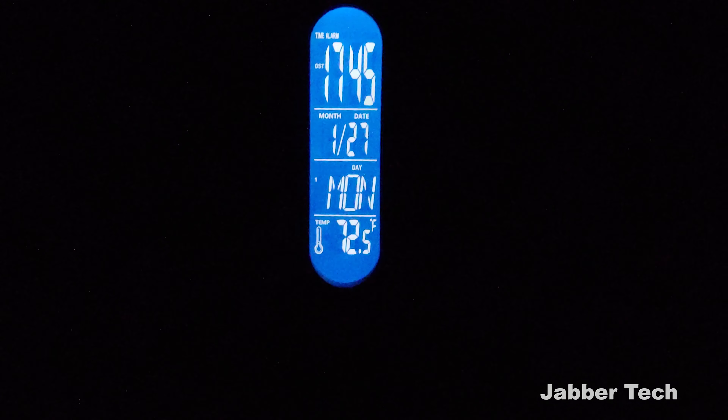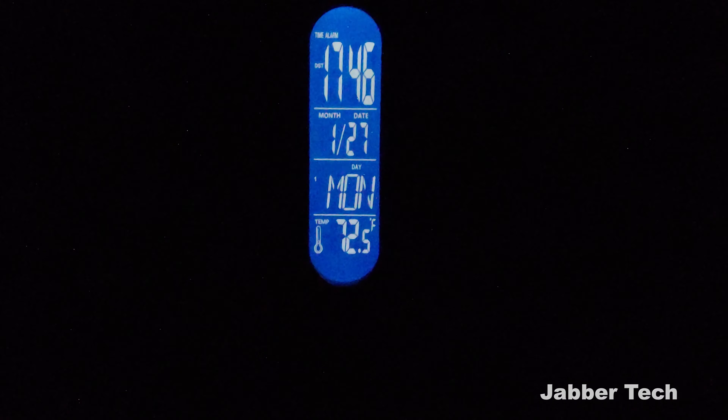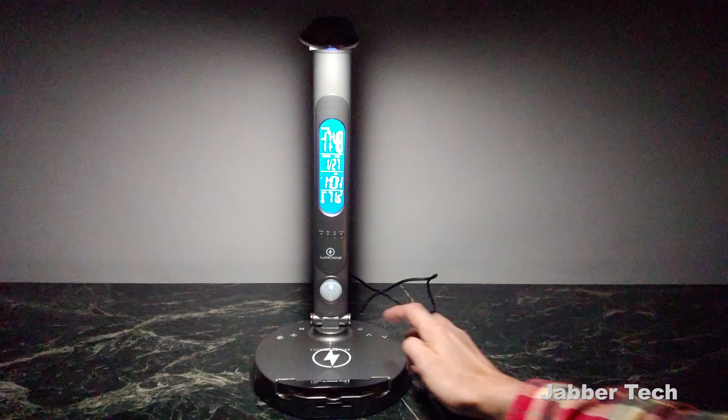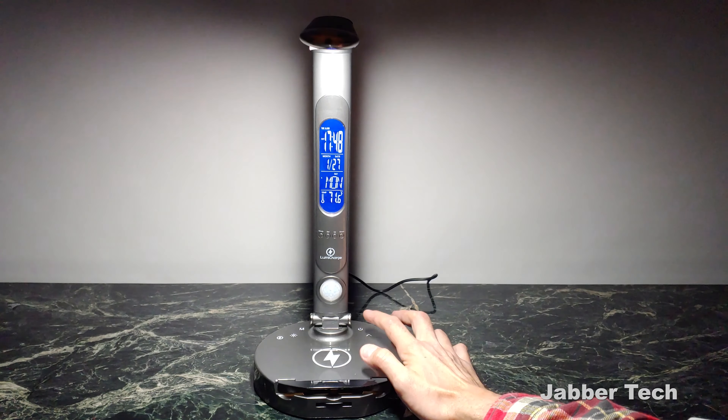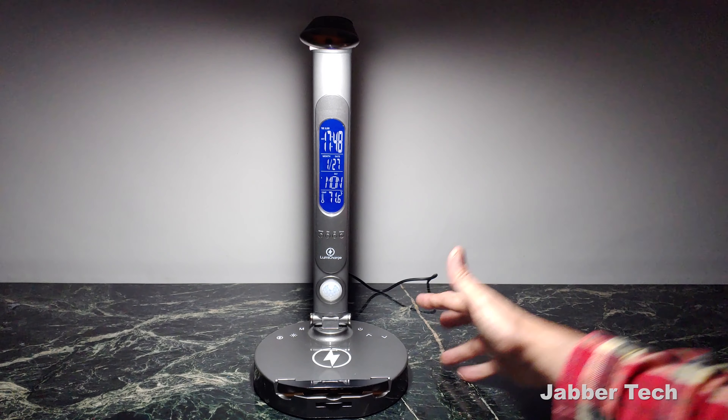This is what you'll see at night on the display, but you can go ahead and dim it if you want to, or turn it off completely. You can have it on bright, not so bright, a little dimmer, or off. This is the dimmest the LumiCharge will get to. Now let's see how bright we can get it — this is an LED lamp, so it should get pretty bright, and that's at its brightest level.